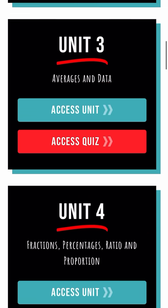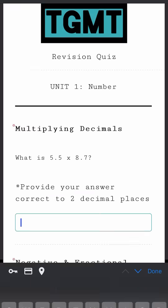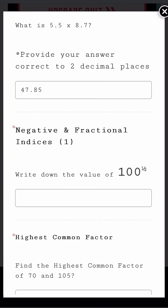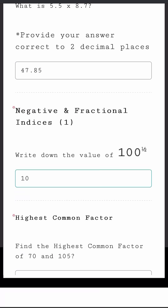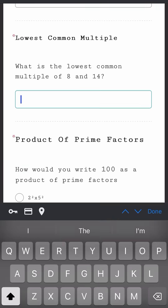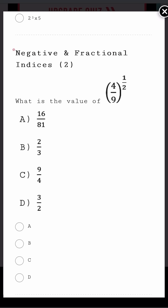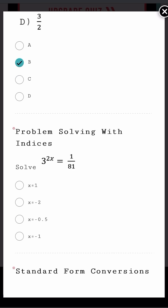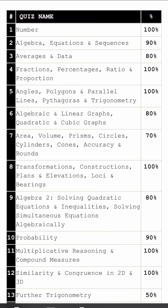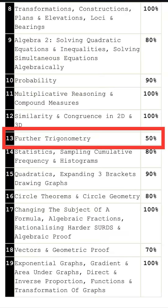Step one: head to the TGMT hub, go to the bottom of the page once you've logged in, and access the revision quiz. From here, you can answer a question on every topic within the GCSE. Work through each question and practise absolutely everything. Once you've done that, you're going to get a full report that shows you exactly what you got right and wrong on all of these questions. So work your way through the quiz and then access your report.